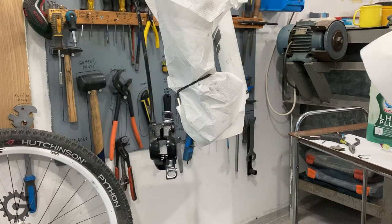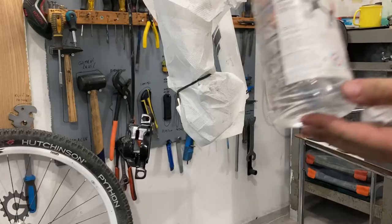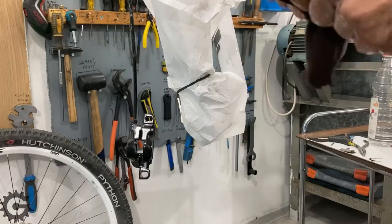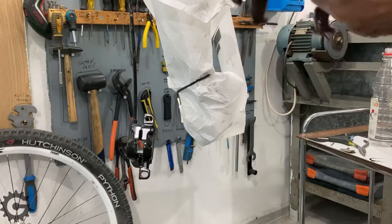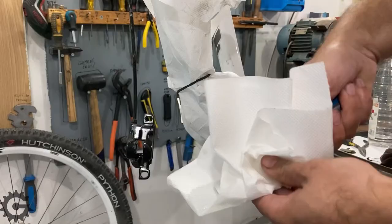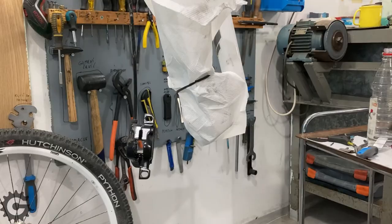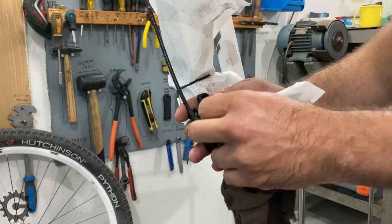First we need to degrease it a bit. I'll use this degreaser with some cotton cloth. I need to degrease my tool so that I don't contaminate any brake pads that I work on. Then I'll clean the brake caliper and remove any excess oil.